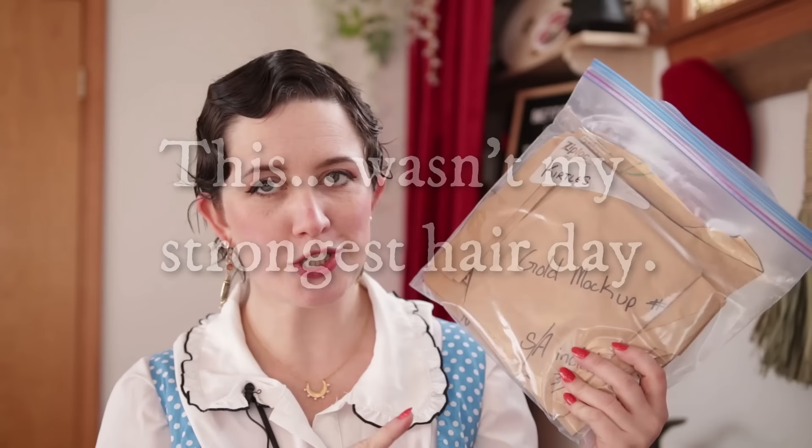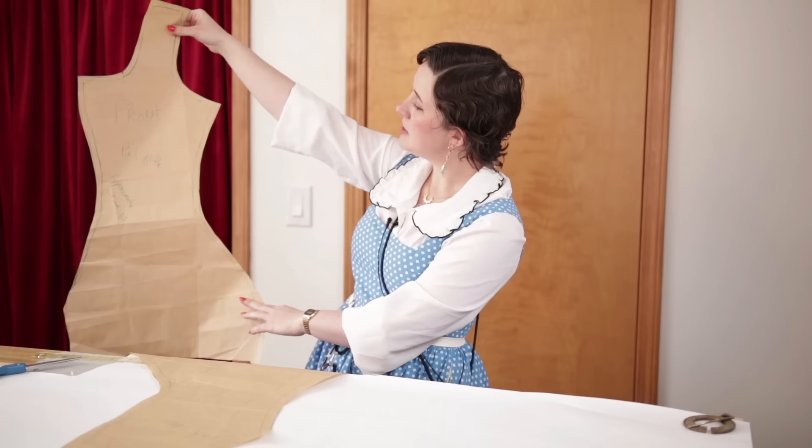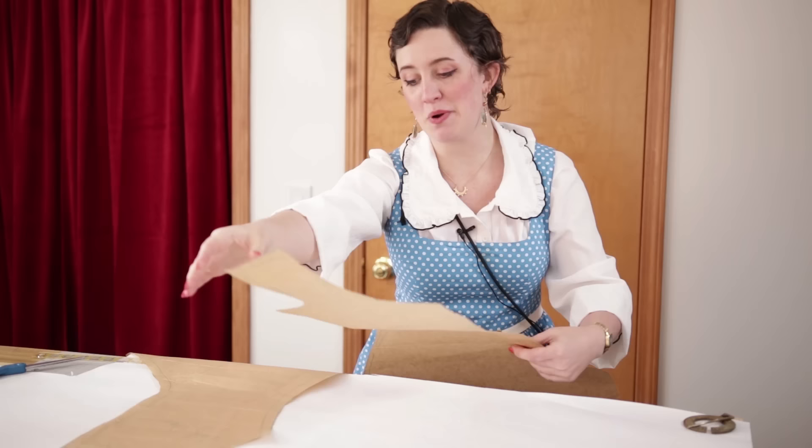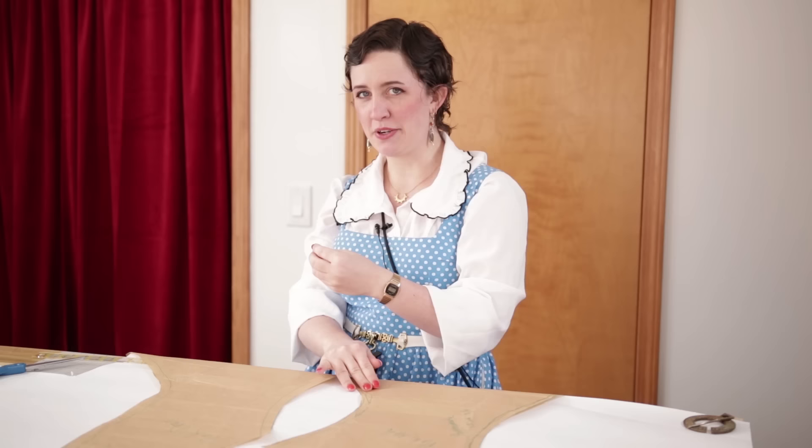I need to pick which of my kirtle patterns to use. I have my gold mock-up number two which I remember fitting pretty well, and then there's my pink kirtle which is one of my favorite fits ever — except the neckline. I'm not fully decided whether I want to go kind of wide and round, a more medieval boatneck style, or a little more modern with a deeper U shape. I've decided to go with the pink kirtle pattern. I made it probably well over 10 years ago, and I think it has a slightly flatter bust curve on that seam which I think will translate better to the latex material.